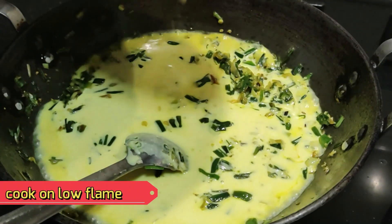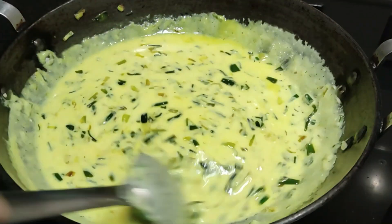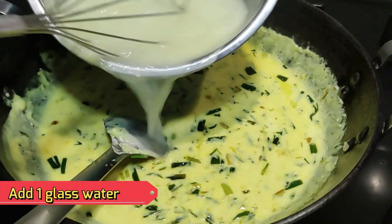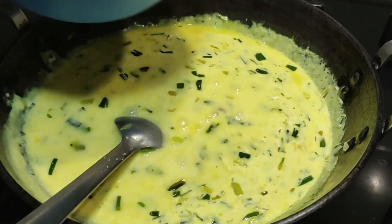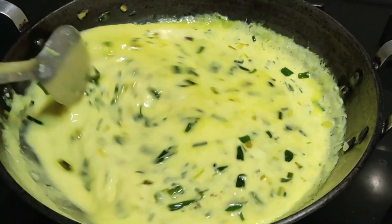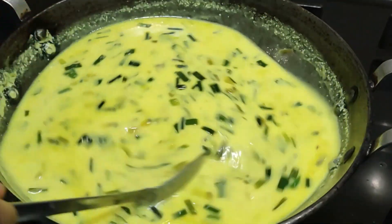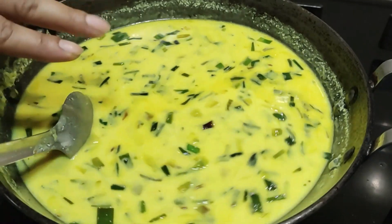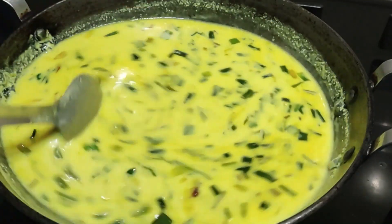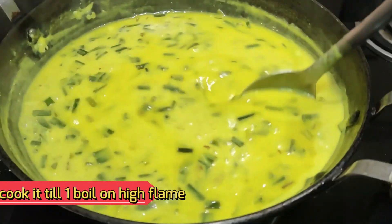Keep the flame slow. If you don't have a handle, you can turn off the gas and mix it well, then put it back on the gas. Keep the flame slow — there is a little water added in it because we need to keep the moisture. If it doesn't have water, it will become very thick and will not look good.